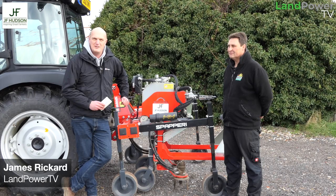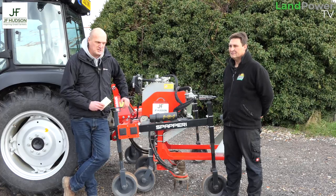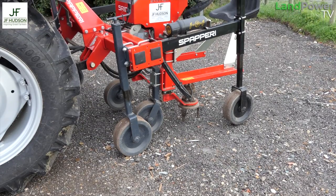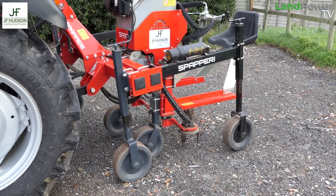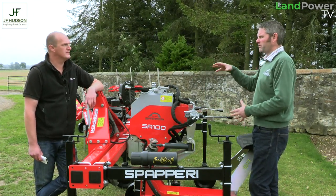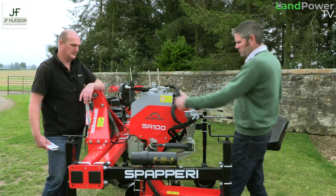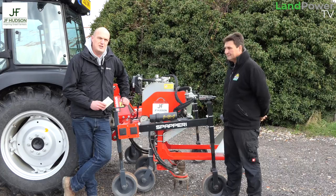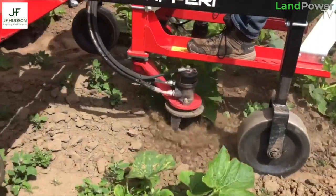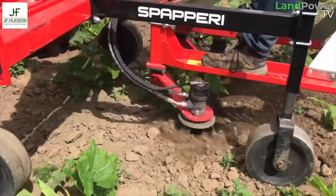Ladies and gentlemen, hello and welcome along to another customer review. This time it's all about the Italian-built Spiperi Interplant Weeder, imported and distributed throughout the UK by JF Hudson Limited. You may have seen our previous product focus video with JF Hudson. This time we're catching up with customers who have been running these machines to find out what they think and how they've been getting on.